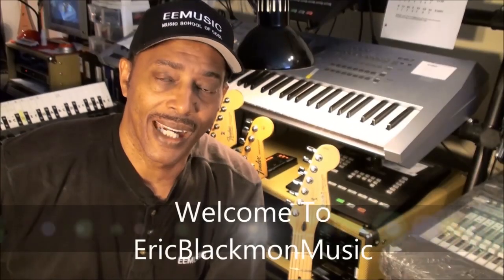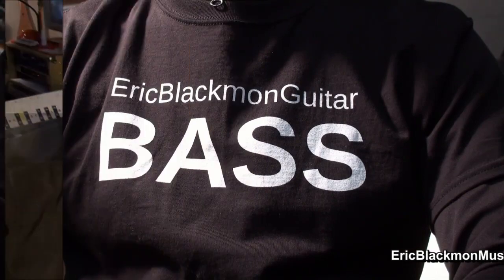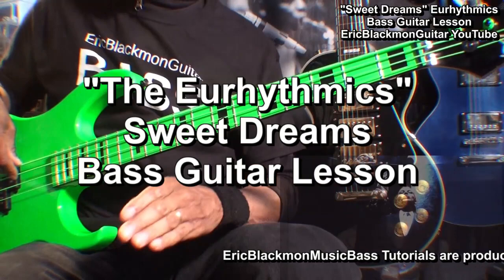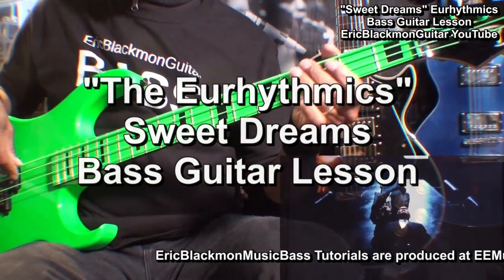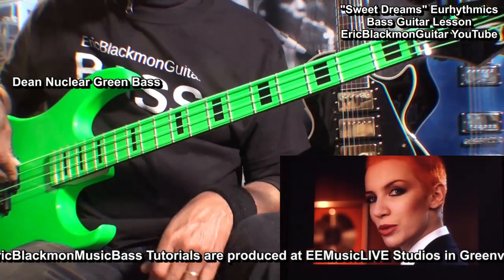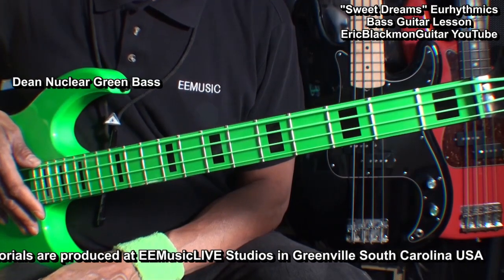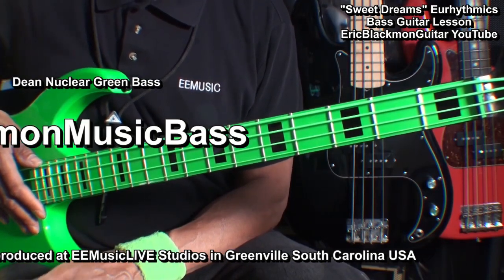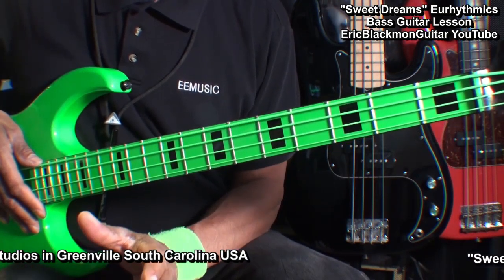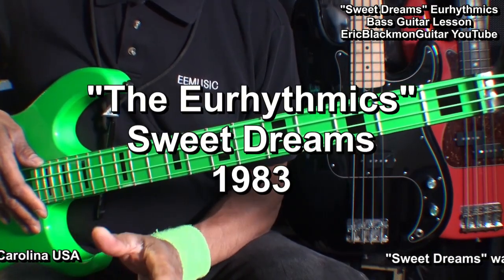Welcome to Eric Blackmon Music. Hi, and welcome to Eric Blackmon Music Bass. In this session, we will have a little fun with some easy bass riffs for Sweet Dreams by the Eurythmics.